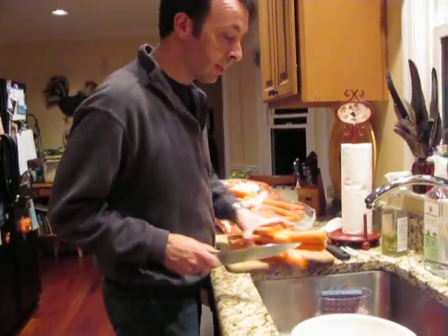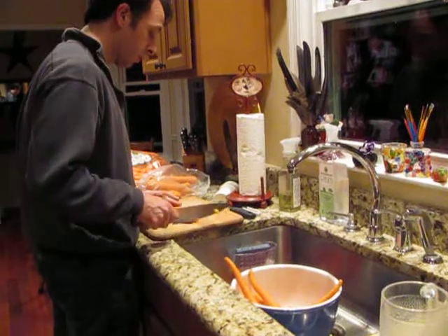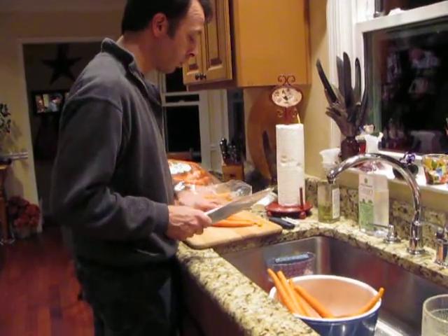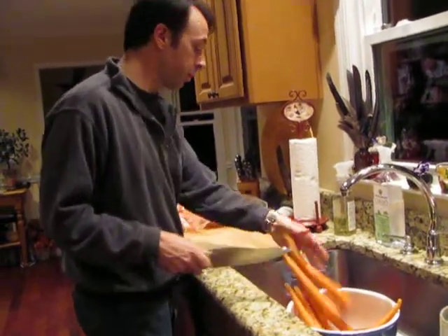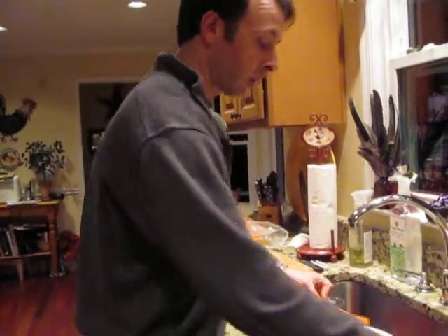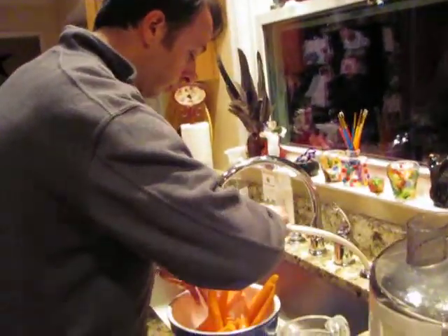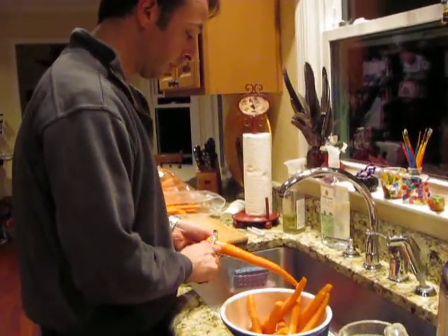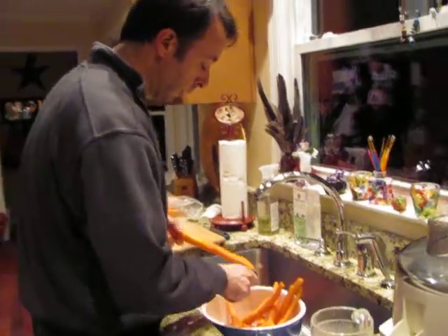Alright, those are ready to skin — peel the outer part. I'm going to rinse them off some, and I'm doing them in a bowl. Because I know, Mom, you can't skin — peel these perfectly. I don't think it's that big a deal to totally peel them perfectly.